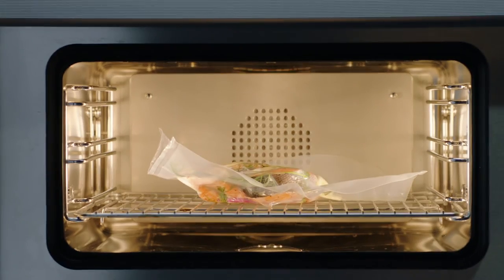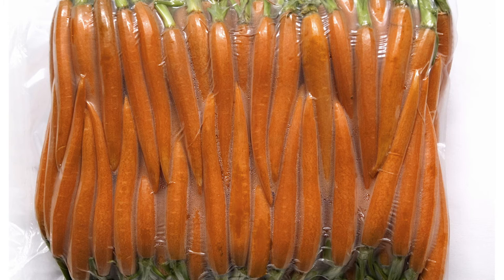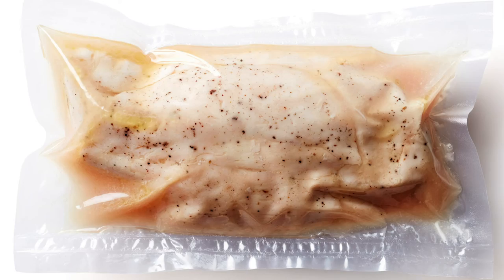It's the perfect complement to the sous vide mode in the combi steam oven. In this case, use the original food-safe and BPA-free vacuum sealing bags, suitable for a temperature range of negative 40 to 212 degrees Fahrenheit.